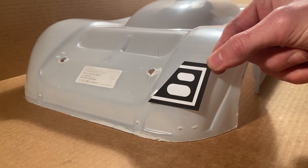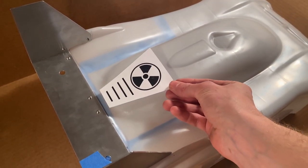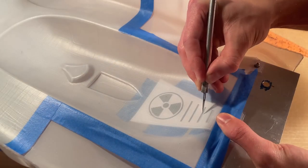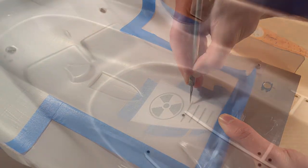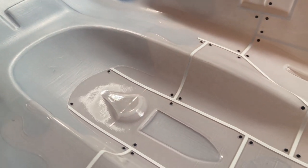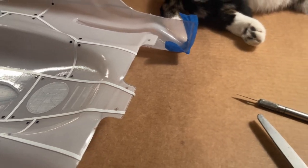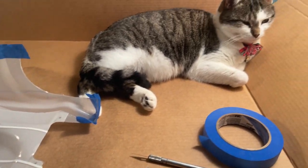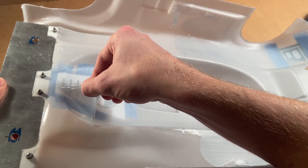I next drew up some simple designs for the headlights and for the back of the roof, and taped them on the outside of the body. Using a fresh X-Acto blade, I then traced the lines everywhere two different colors would meet. I used 3mm masking tape and 1⅛ inch dot stickers to mask the paint divisions and rivets, leaving the panel sections open to be painted first. With that done, I started peeling off the dried mask so I could start painting.